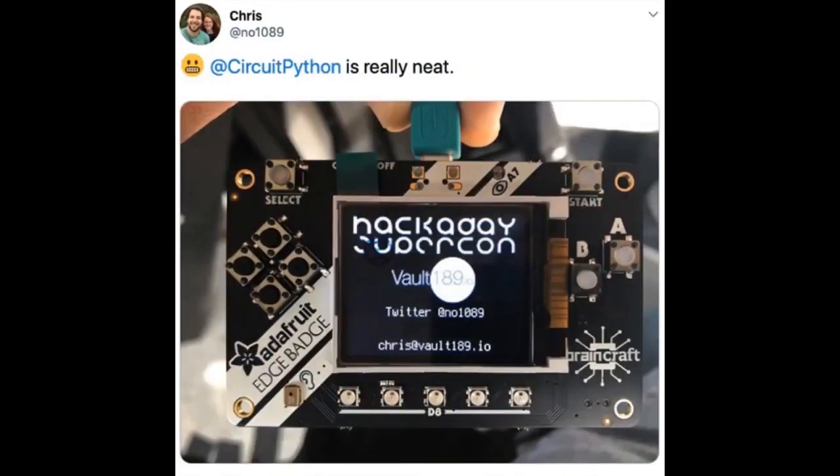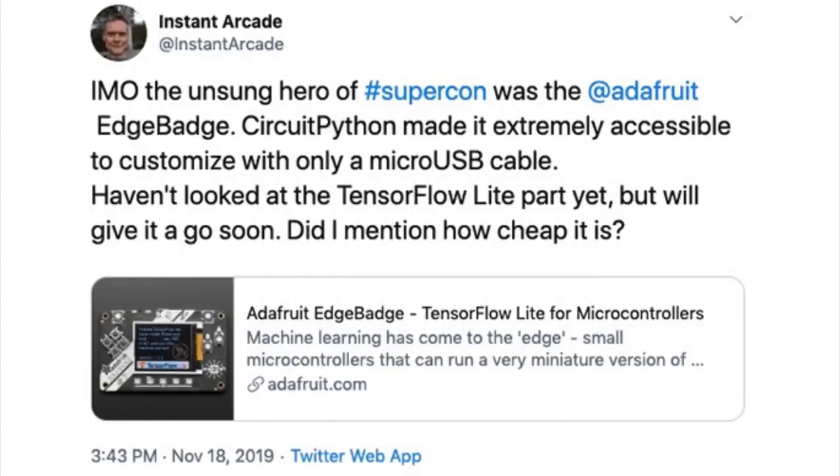We sent these out and kept an eye on Twitter to see if people could easily do something with the badge. A lot of times people say things that crystallize the experience in just 120 characters. One tweet read: 'My humble opinion, the unsung hero of Supercon was the Adafruit Edge badge. CircuitPython made it extremely accessible to customize with only a micro-USB cable. Haven't looked at the TensorFlow part yet, but we'll give it a go soon. Did I mention how cheap it is?' That's what we like to hear — how easy it is, how low cost, and how fast you can get started.